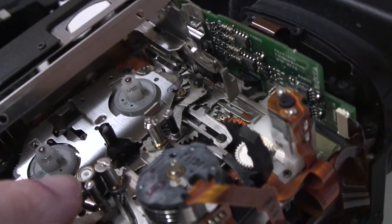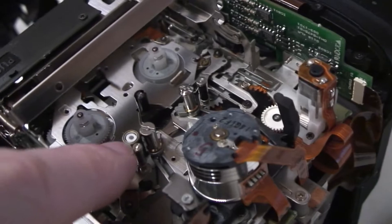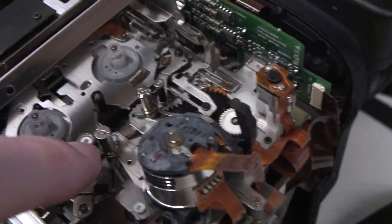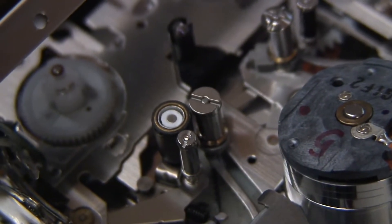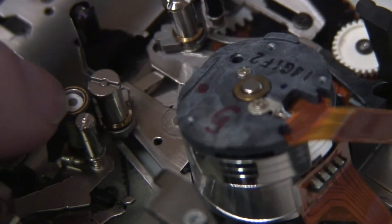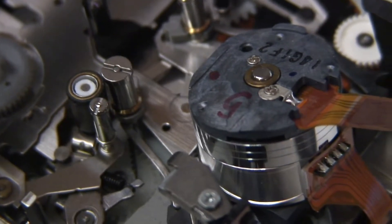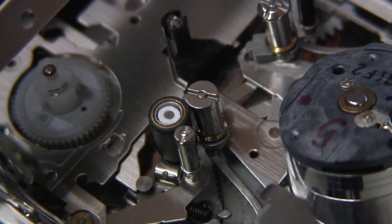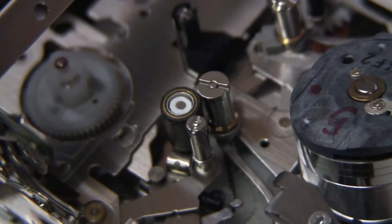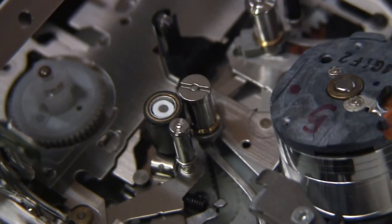One thing I will just point out is this pinch roller here. When I got the camera and when I got this replacement mechanism, the pinch roller on both of them — and the little white clip that you can see there — had cracked. It was still just about serviceable and wasn't falling off, but I managed to replace it with a piece of ballpoint pen tube. I cut a little piece down to size — it took quite a long time to find a ballpoint pen that was actually the right thickness, but I did eventually. I cut a piece off and put it on there and it's held in nice and securely now.